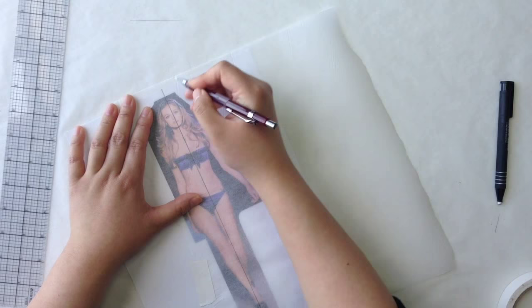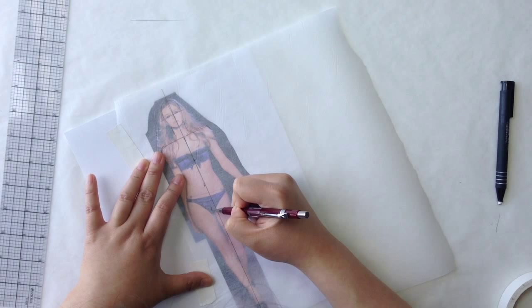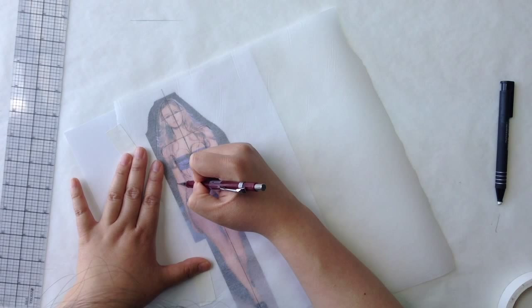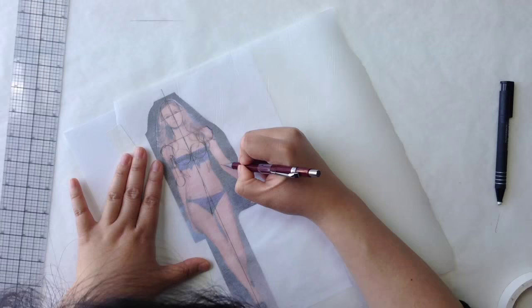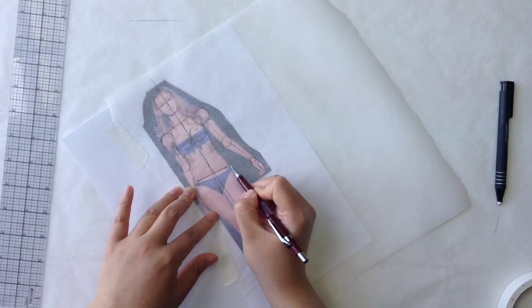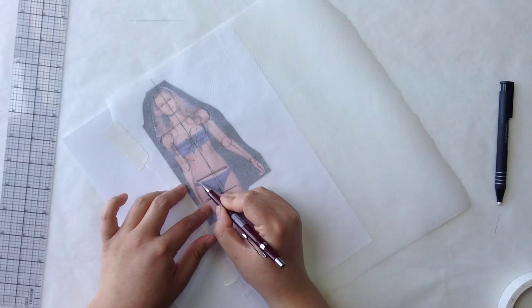If you want to review step one, go ahead and rewatch the first video — I'm just going to zip through the first part of this. Pelvic box: here's the angle of her hips, here's the bottom of her pelvic box which is her crotch, following that same angle. These two lines have to be parallel — these are bones. This can't go one way and that way go the other way. It doesn't work. These two lines must be parallel.